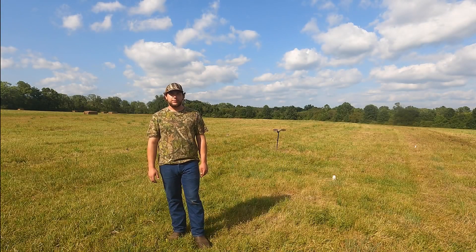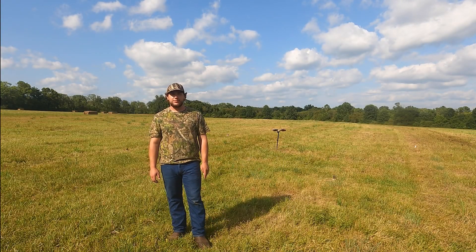What's up y'all? It's Sean from Northern Timber Outfitters. Today I'm going to talk to you guys about setting up for public land doves.